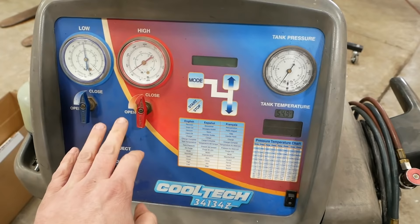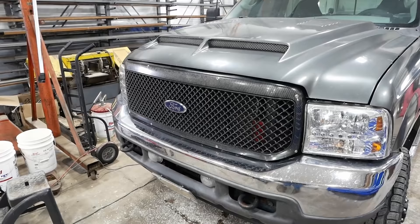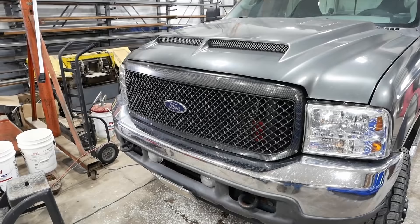The AC still had a pretty good charge so I ended up just topping it off. I'm sure it's leaking a little — there's dye on the outside of the compressor — but the owner told me the compressor was replaced a few years ago and functions fine, just has a slow leak. We'll keep an eye on it. It's an expensive job — probably six or seven hundred dollars by the time you buy a compressor, accumulator, and orifice tube. The thing is absolutely buried down there and you've got to go through the wheel well.